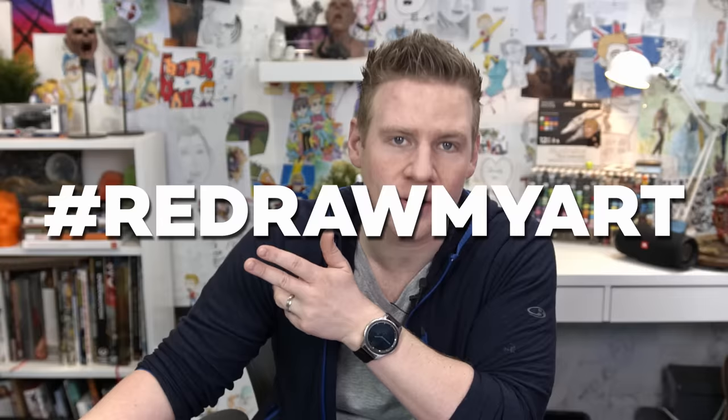We return to Redrawing Your Art. Basically, you submit your artwork to Twitter with the hashtag RedrawMyArt, and I use that to find an artwork to redraw. But it also is going to go two ways this time — I am going to share some of my artworks with you that you will choose out of to redraw.